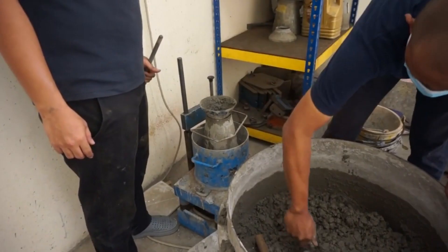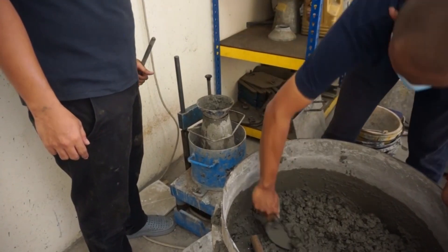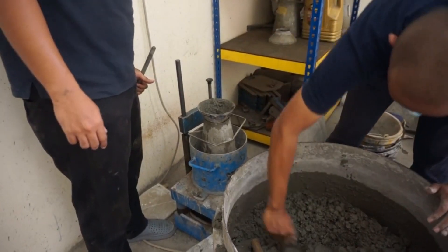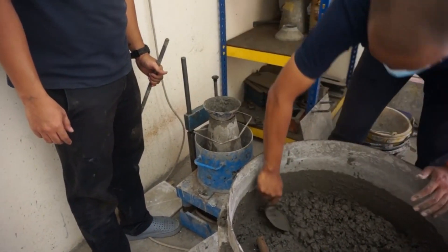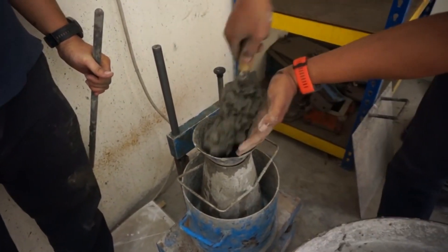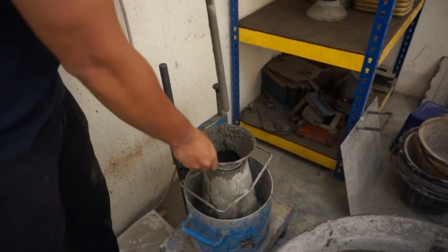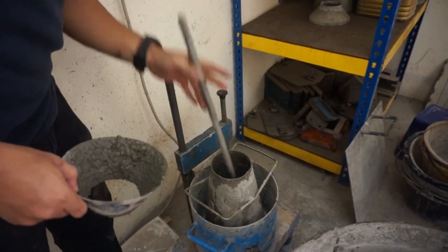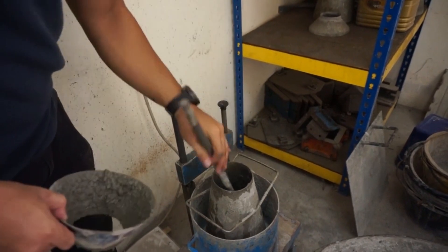The VB consistometer test is a good laboratory test on fresh concrete to measure workability in an indirect way by using a VB consistometer. VB test is usually performed on dry concrete and is not suitable for very wet concrete. It determines the mobility and, to some extent, the compatibility of concrete. In the VB consistometer test, a vibrator is used instead of jolting, and the test determines the time required for the transformation of concrete by vibration.